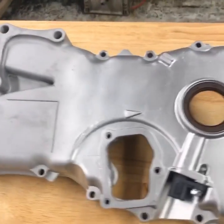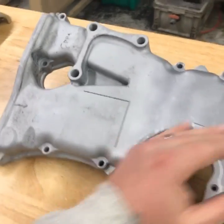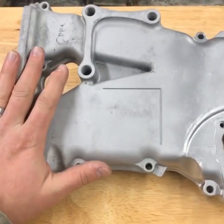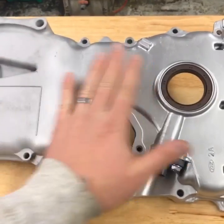Hey guys, John, Vapor Haunting Technologies. We have the timing cover off of the Honda Civic engine that we've been working on. We stripped the entire part — which you can see on the left over here — of all the coating, and we still have some corrosion visible here. That's okay, we'll polish it out.